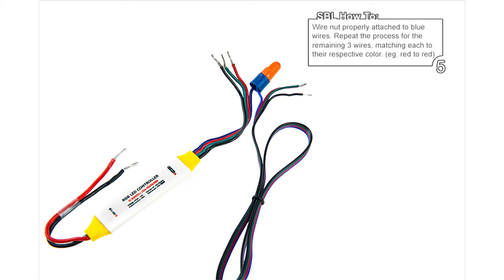Step 5: Repeat the process for the remaining 3 wires, matching each to their respective color.